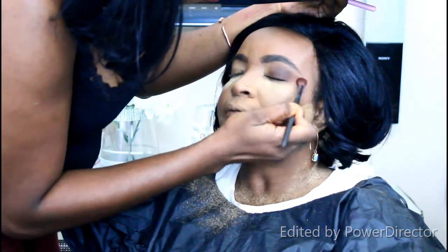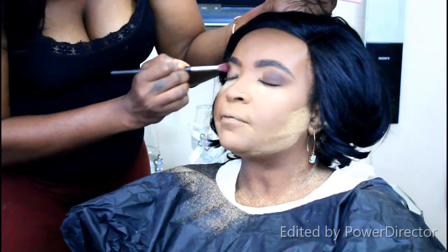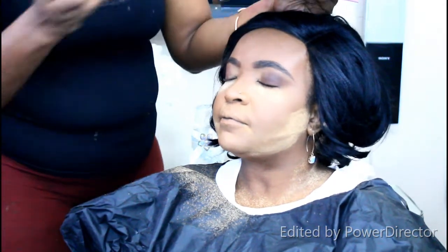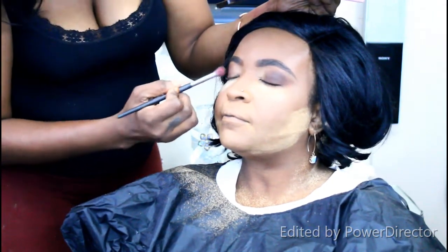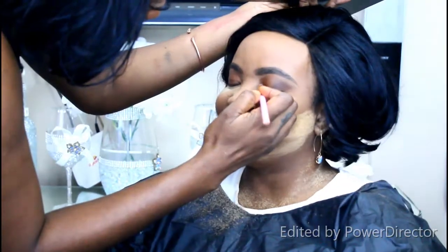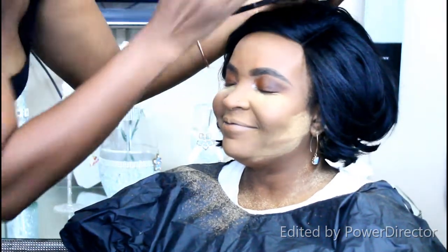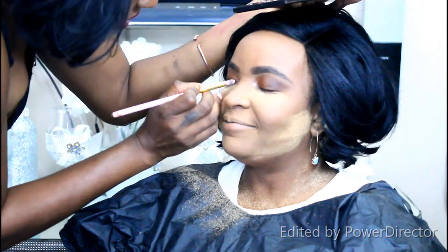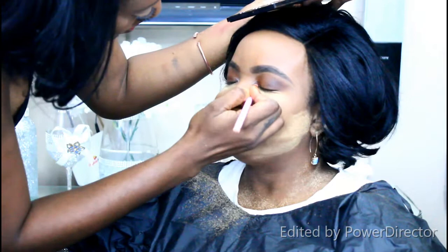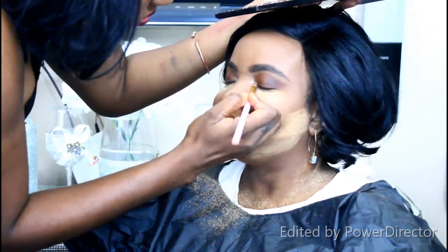Now I'm using the Morphe 35M palette. I'm applying a brown shade to the eyelids and the outer corner to give definition, blending in circular and patting motions to blend out the powder properly. Then I'm going in with a charcoal-brown shimmer from the same palette for a deeper, more defined look.